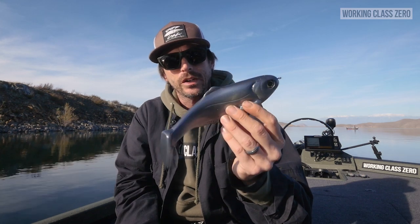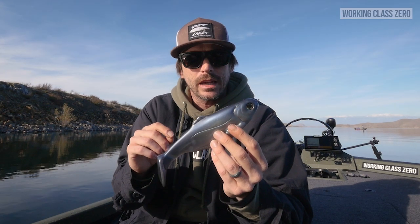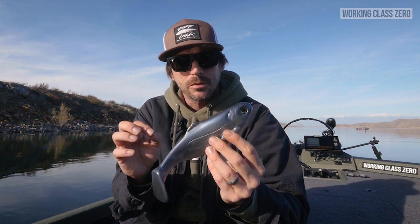Out here on Diamond Valley Lake today to introduce the new Battleshad 9.0. Getting some feedback from anglers, we did a few key upgrades.